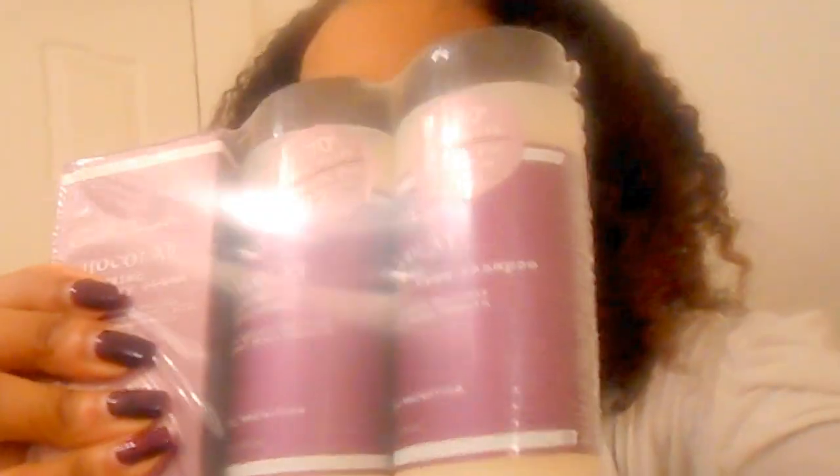I also got the Carol's Daughter Chocolat Trio. They had a sale going on on HSN — Home Shopping Network — because on the site I think it's like $70 for the trio and I got it for $32 on Home Shopping Network. So that was awesome. I saw on Elle's YouTube channel, Dinner Pixie's YouTube channel, where she used this on her hair and we have similar hair. It stayed straight when she washed it and it was right back curly. So I was like, I'm going to try it and see how it works.